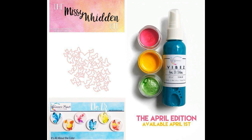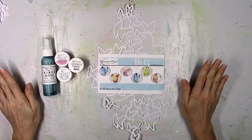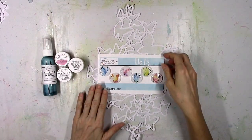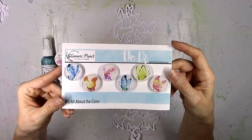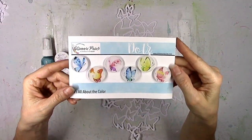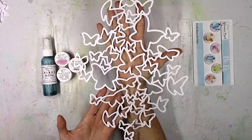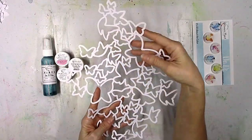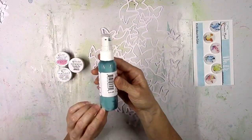And it is so pretty. Here's a quick look at the colors, the cut file, and the exclusive dots that are included in the kit. I'm going to show you here up close all of the goodies. The first thing is these beautiful dots and these are exclusive - you can only get these in the April kit.